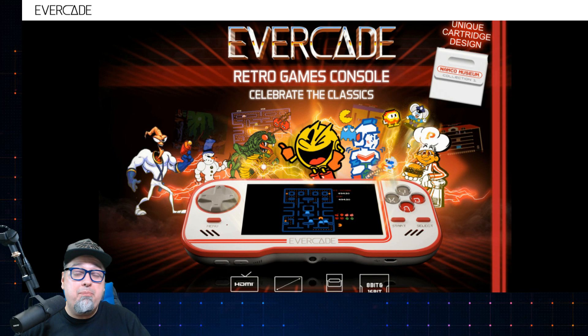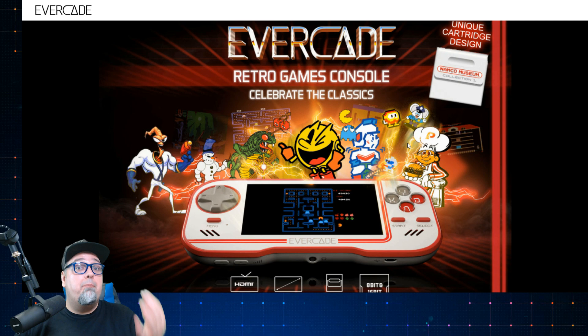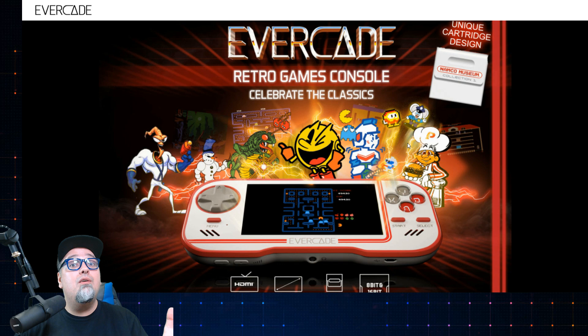The Evercade, the brand new cartridge-based handheld, has a lot of people intrigued right now, myself included. I was kind of skeptical at first, but the more information we get, the more publishers and cartridges that are announced, the pictures of prototypes and videos being shared by the company, is really getting a lot of people excited.